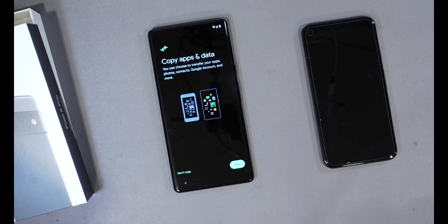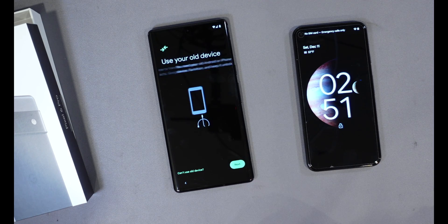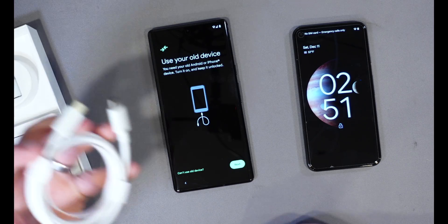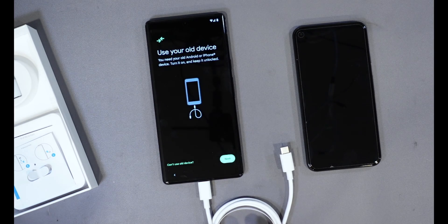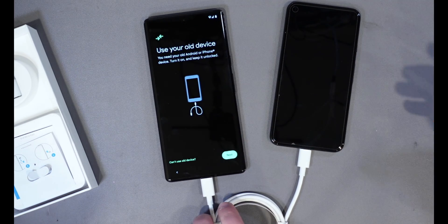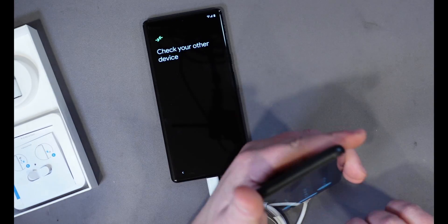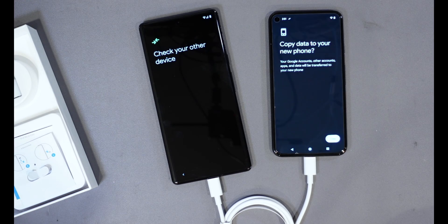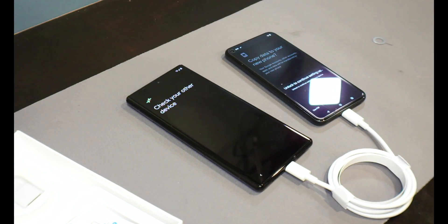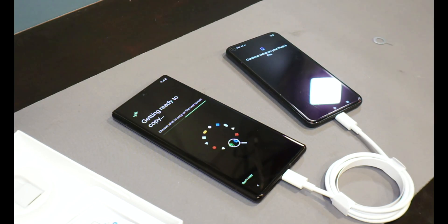Once you've gotten to this point, it's going to ask if you want to copy apps and data. I would definitely say yes, because you can use your old device — including the cable that came with it — to get this set up. You plug the new phone into the old phone. It says 'Check your other device,' so I'll put my password in. Then it asks, 'Do you want to copy your data to your new phone?' I say yes, go ahead and copy. It asks for my fingerprint and keeps copying to the Pixel.